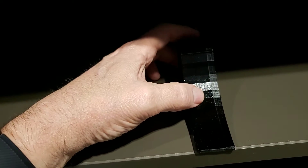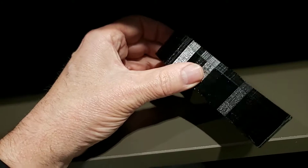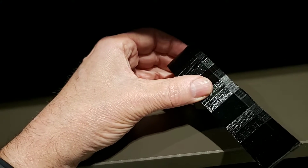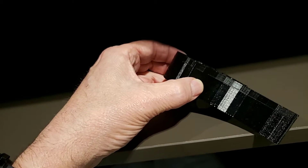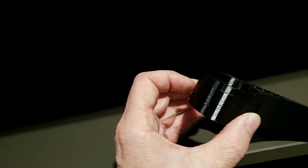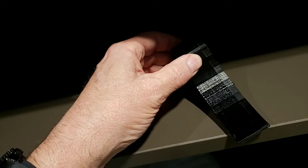This morning I woke up and changed it to 100% speed, and you can see there's a definite difference between the slower speed and the faster speed. There's a nice rich deep black when it's slow, and when it speeds up you can see it's not as deep — it's kind of cloudy a little bit.